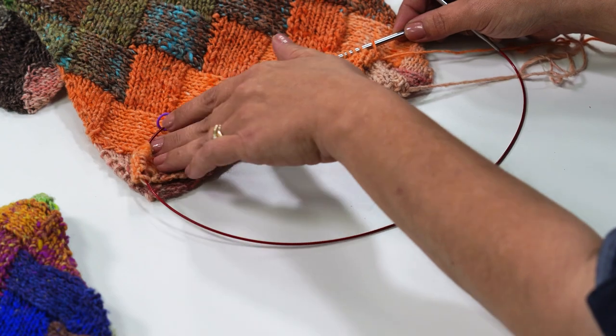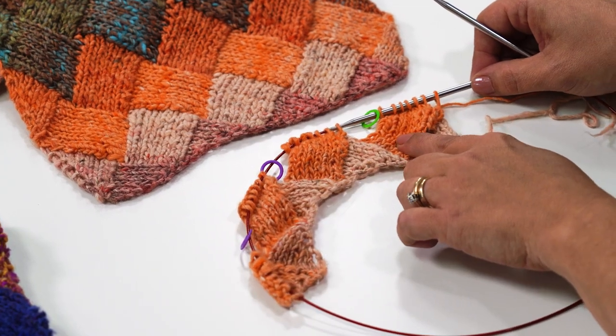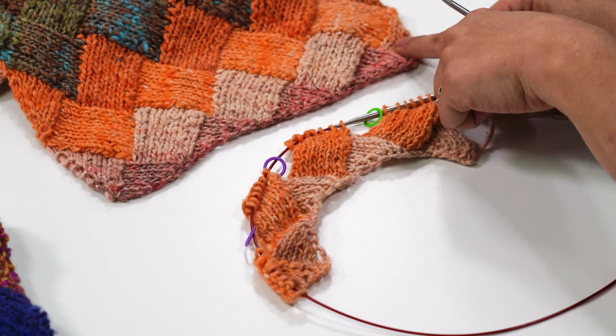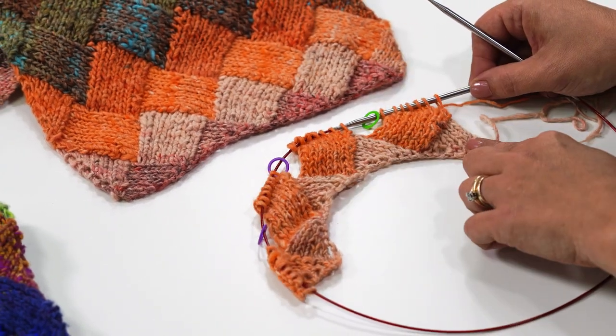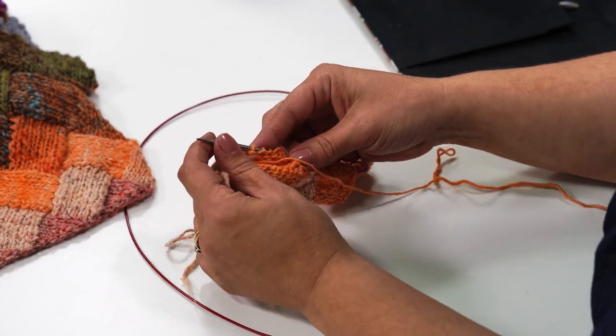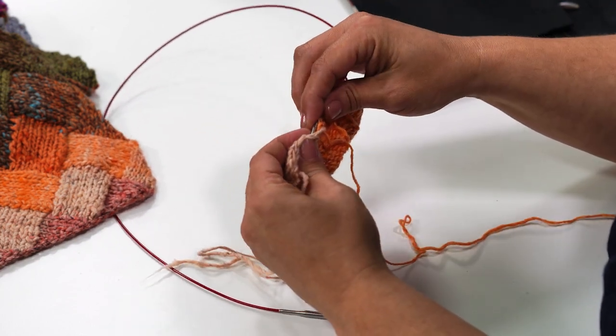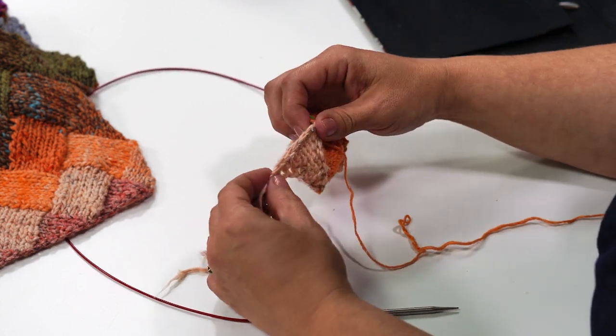So we've just finished making all of our rectangles in tier one, and we're ready to start the right side triangle. Let me show you again where we're at — it kind of matches up. We've just finished these rectangles right here, and now we're going to make this right side triangle right here. To do that with the wrong side facing, we need to pick up seven stitches along this edge right here.